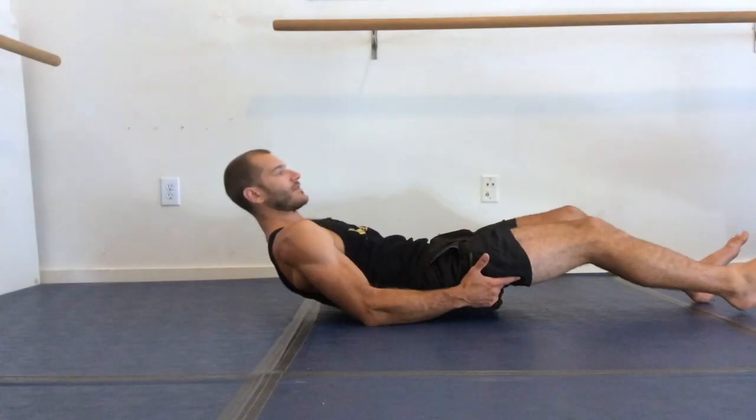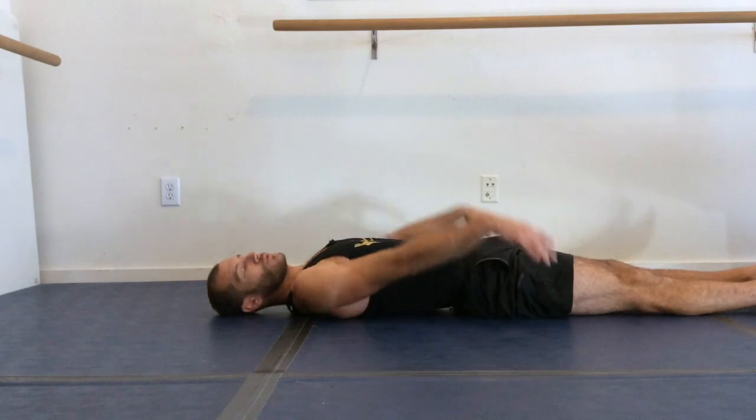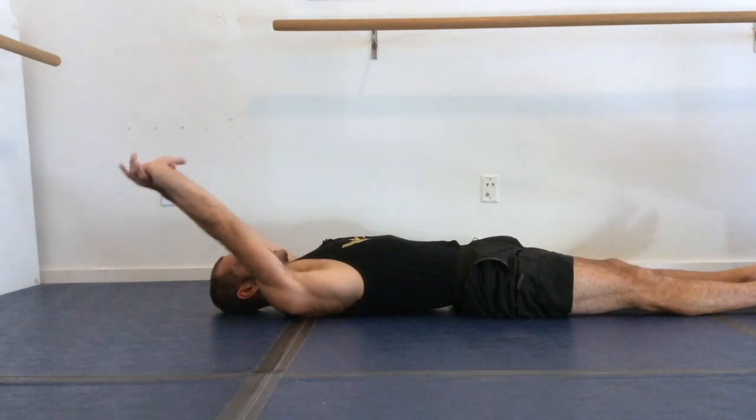Hey guys, Matthew here. Today I'm going to show you the very best mat stretches that you can do to reduce your back discomfort or back pain. Roll down onto your back.